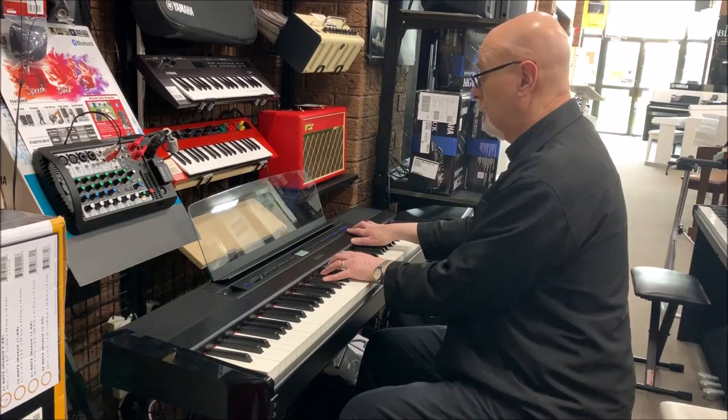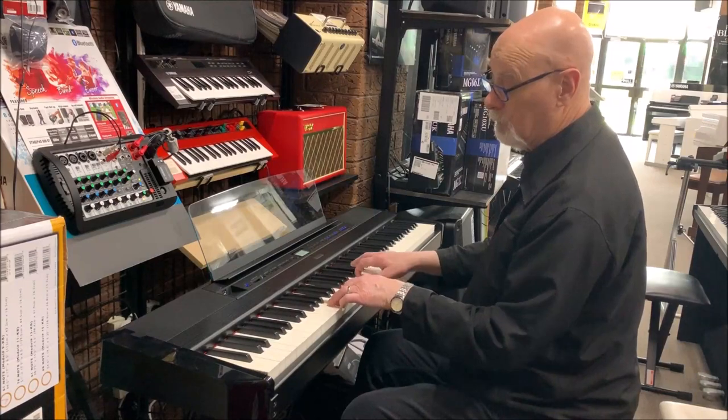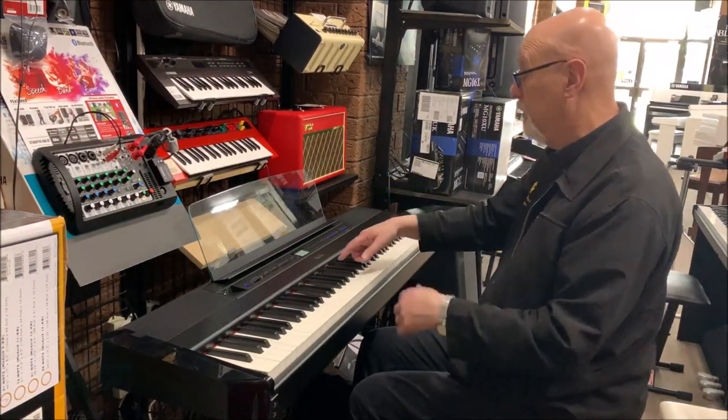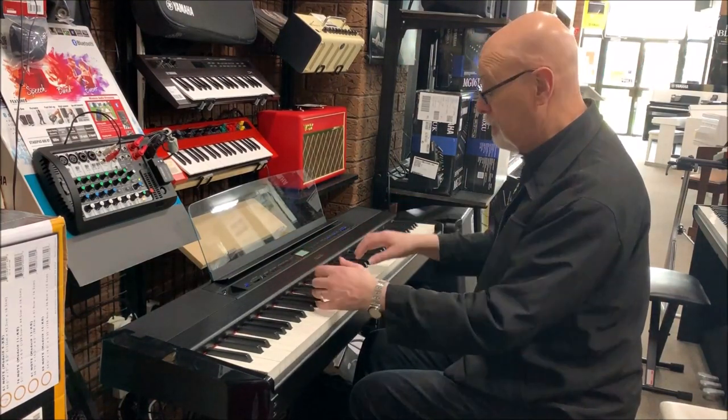You can also have layered sound — you can mix the sounds of the strings with the piano. You can pull the volume of the strings down, or you can choose a slow string instead of a fast bowed string.